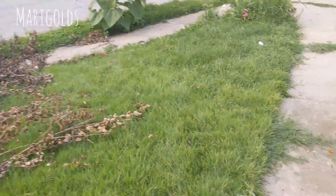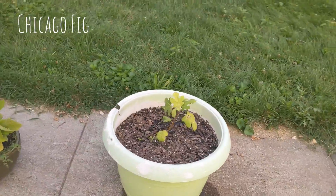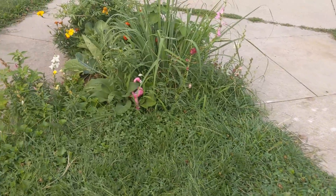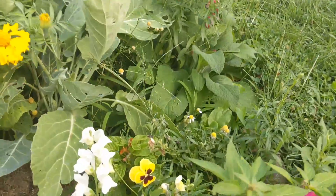I think it's safe to say that I figured out what happened to my Chicago fig — what happened is that I put it in potting soil I got from the Dollar Tree. I'll talk about that more another time.